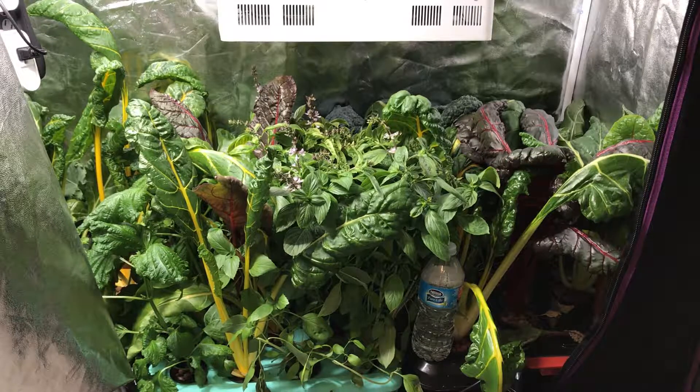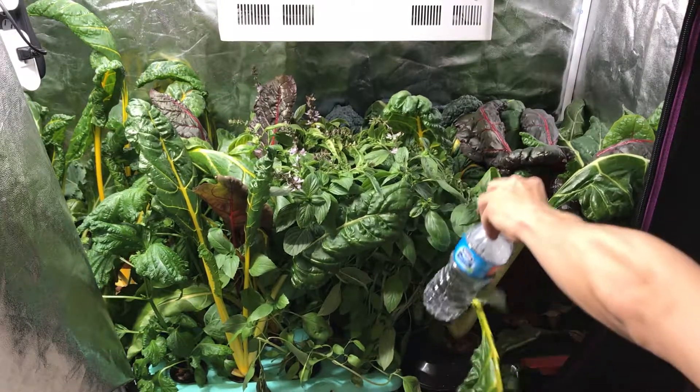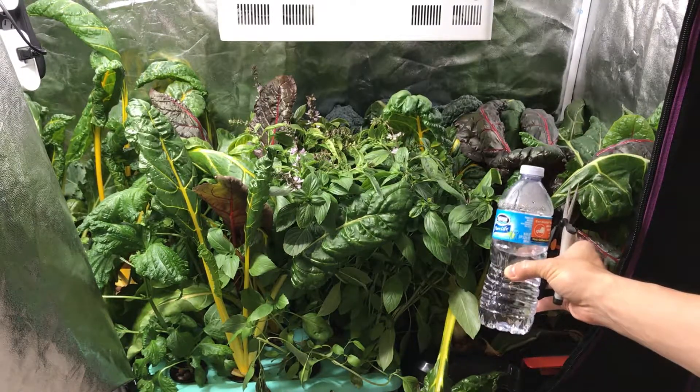So with that, why don't we just go ahead and get some chard out of the way. I just put this water bottle here for reference — you can see it gives you an idea of how big the chard is right now.